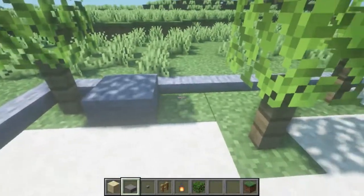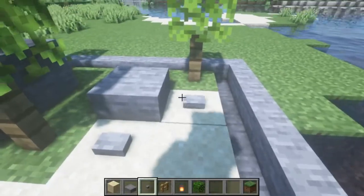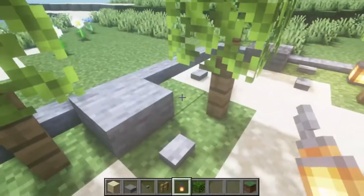Place stone slabs around the garden for a natural rocks look. Place stone buttons to give the look of pebbles around the garden. Place lanterns to provide some light.